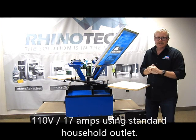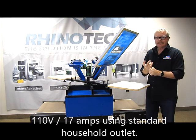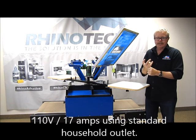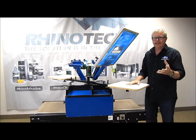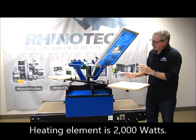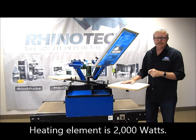This unit is 110 volt, 17 amps, so that you can use it in your household with a standard plug — not a big deal, and it also doesn't draw a lot. The element inside of the dryer is a 2,000 watt unit.